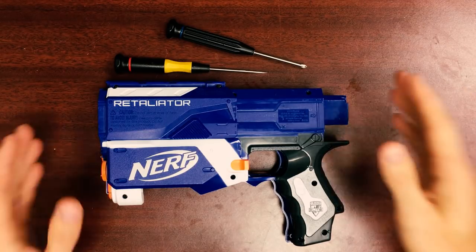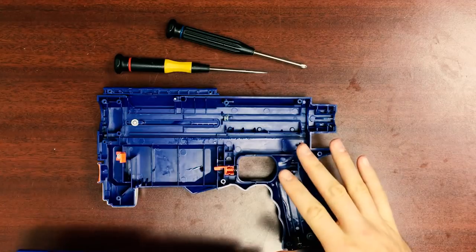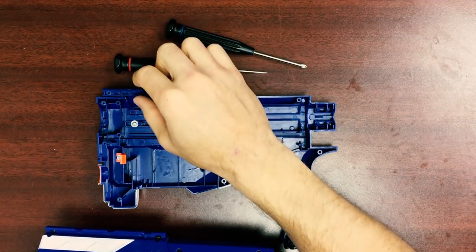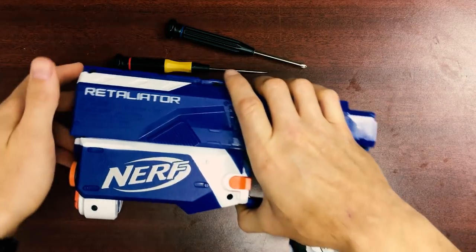First things first, I have a prepped blaster here. All of the screws have been removed, and all of the internals have been removed. Keep in mind, you don't want your accessory tooth to pop out. I've already removed this one, and I'm going to now set this shell aside, and we will prep the kit.